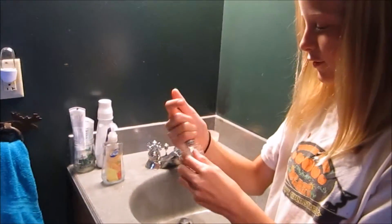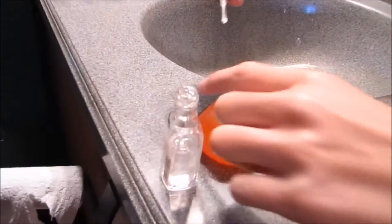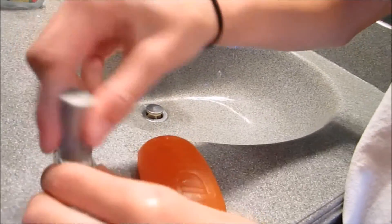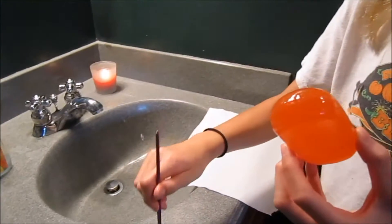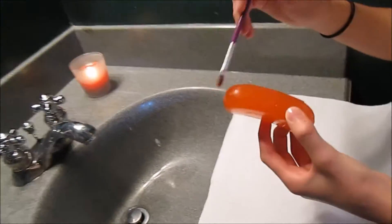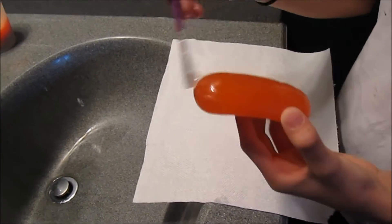What you're going to do is take your clear coat and cover the soap. Just keep doing this. You're going to want to put a lot of coats on so the soap doesn't work through. A tip: use a paper towel to rest it down so you don't get nail polish on your counter.